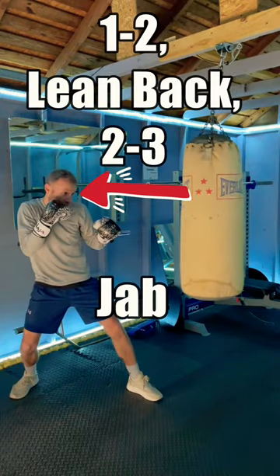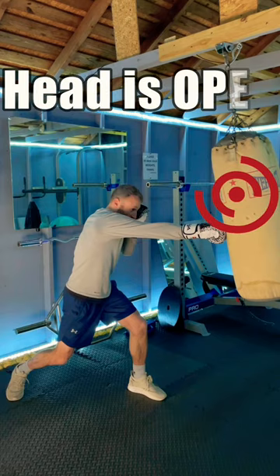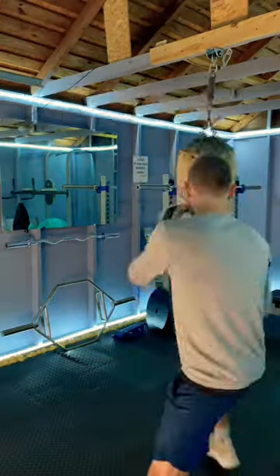This combo is great for defending the jab. Throw a 1-2, they return fire, but our head is safely out of the way. Coming back with a 2 to the body, they move their arms down to block the cross and the head is wide open for a KO hook. Practicing orthodox and southpaw.